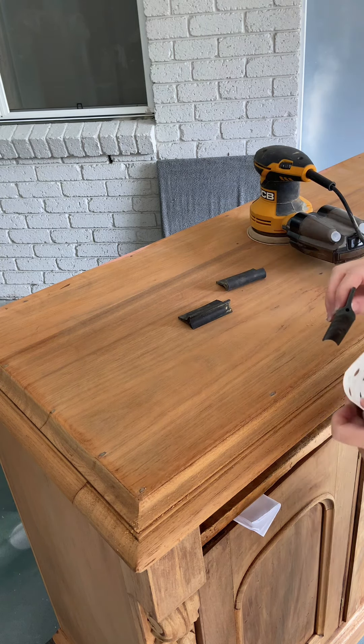You'll spray it on in sections and work it in with the brush for an even application. Spray it on liberally so it soaks the wood evenly and keep working it in with the brush before moving on to the next section. At this point I noticed my brush was already stained with brown tannins.